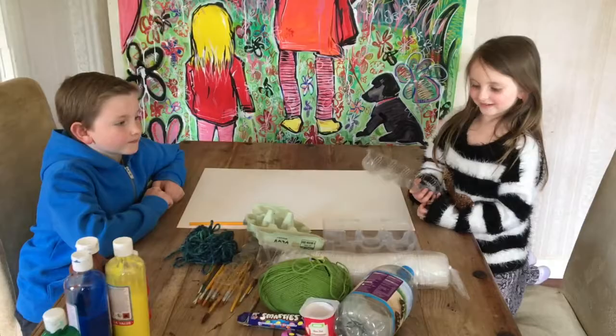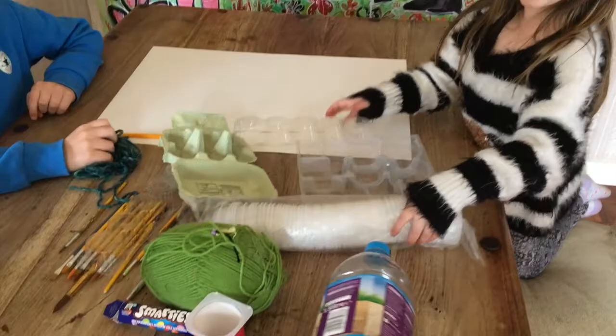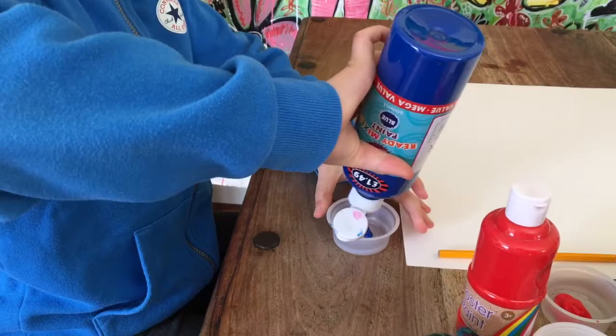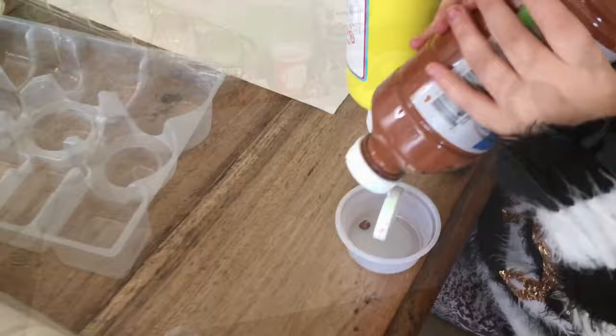We're using all sorts of bits and pieces that we found in the recycling, such as little plastic tubs, string and wool, cups, little cups, cardboard, chocolate things, drink bottles. Right, we're going to get our paint ready. So we're using a bit of red, yellow, blue, and a bit of brown as well.